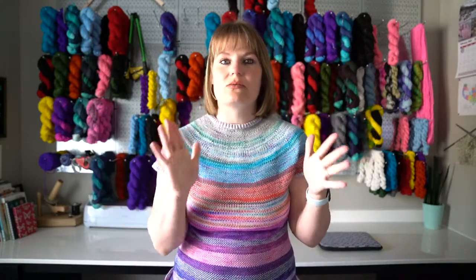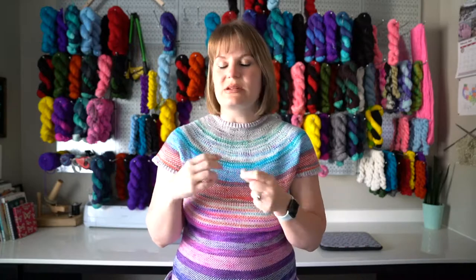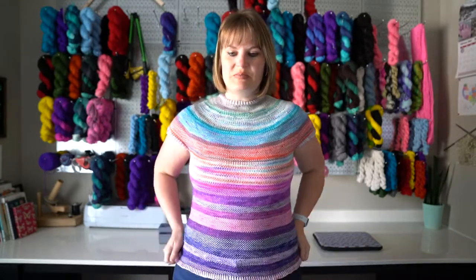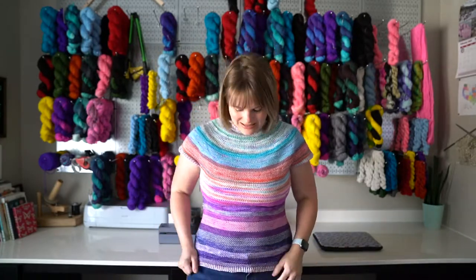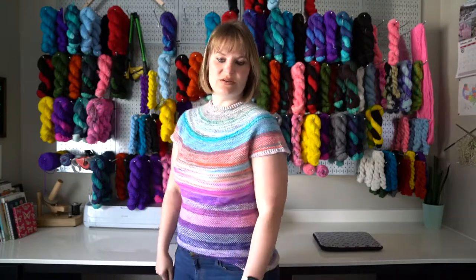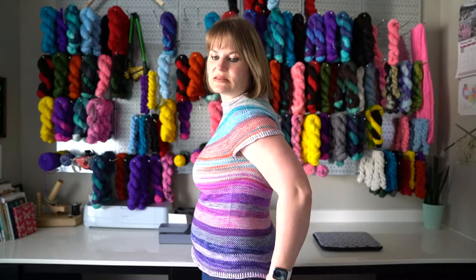I wasn't sure how many rounds I could get. I did not do it mathematically, didn't count rounds — I just kind of thought, oh, I could probably get a round more out of that, then would knit one more round and look at it and reassess. I also didn't want to get too close on yarn chicken. I probably could have added more into each color, but I like the way it is. It's a good length — not too short, and it looks cute if I tuck it under my waistband too.